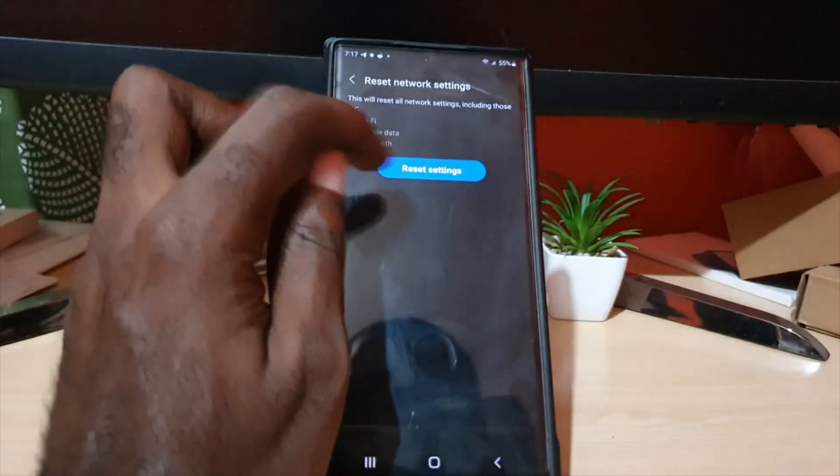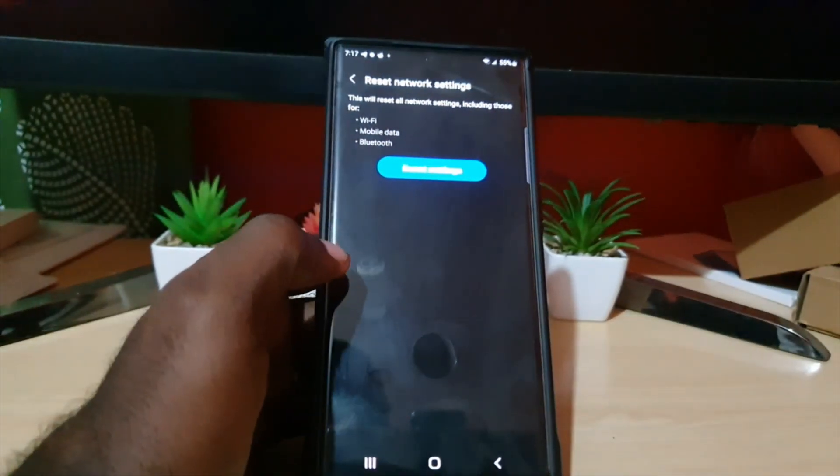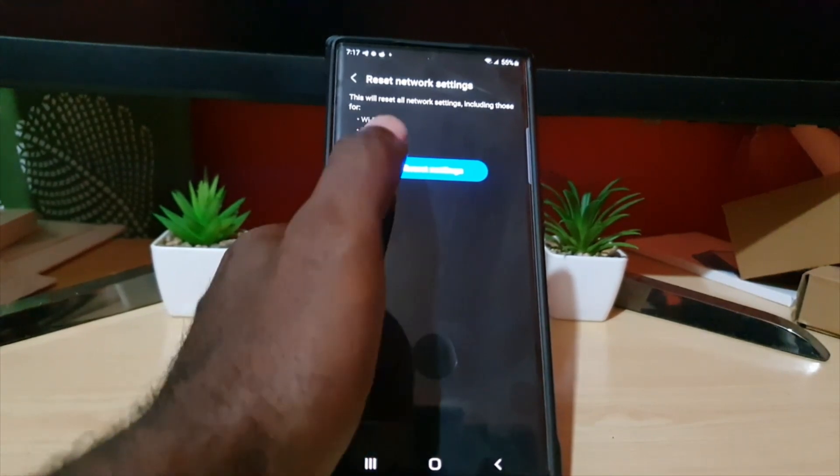Go ahead and tap Reset Network Settings. Notice it warns you that it will reset network settings including Wi-Fi, mobile data, and Bluetooth. Also note you might have to re-input your mobile data settings, but on most devices those are automatically added or your carrier will push them to your device via text message, so getting back online should be easy. Go ahead and hit Reset — it will ask you to confirm your password, and then it will perform the reset.